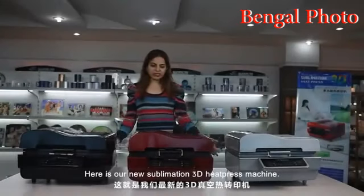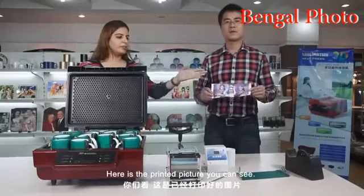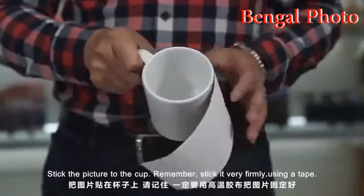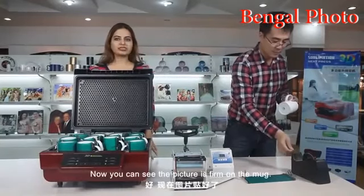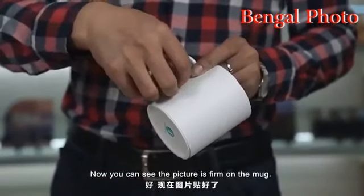Here is our new sublimation 3D heat press machine. Here is the printed picture. Stick the picture to the cup and stick it very firmly using a tape. Now you can see the picture is firm on the mug.